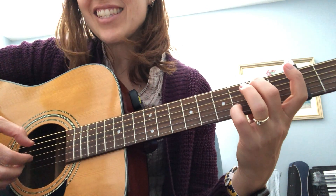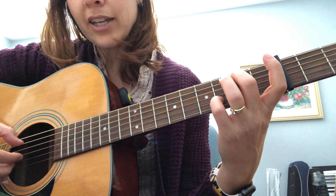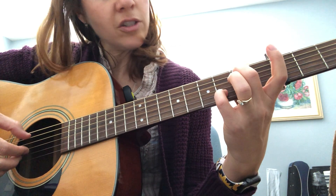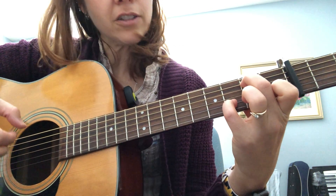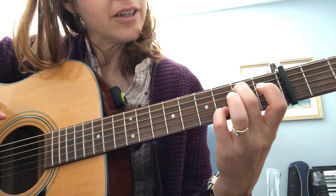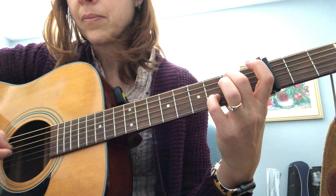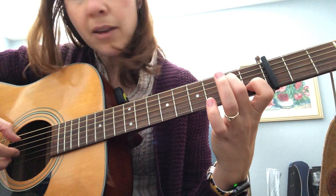The next chord is a G slash B chord. You don't even have to put anything on the first string. I just use two fingers: one on the fifth string and your pinky on the second string.